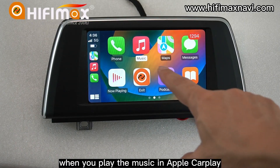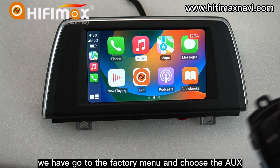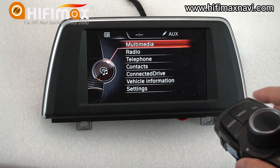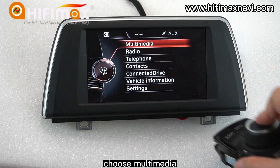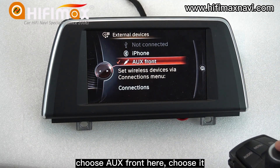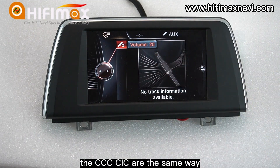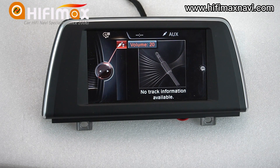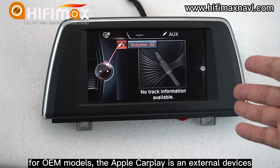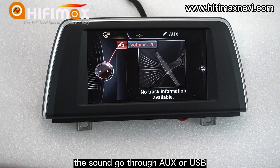When you play music in Apple CarPlay or use CarPlay functions, you should notice that you have to go to the factory menu and choose the IUX source. Press and hold the menu button to go to the factory menu. In the NBT menu, choose Multimedia, then choose External Device, and choose IUX Front. You can also increase the volume there. The CCC and CIC are the same way. For EVO models, go to the original menu and choose the USB IUX source. Because for these models, Apple CarPlay is an external device and the sound goes through IUX or USB, so you have to select it.